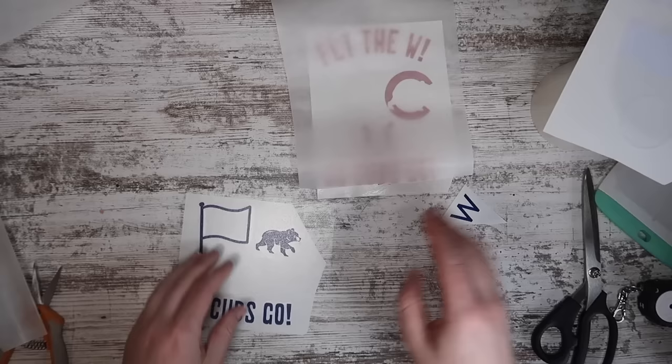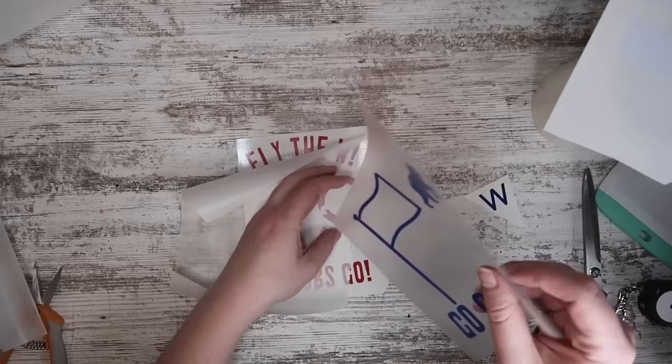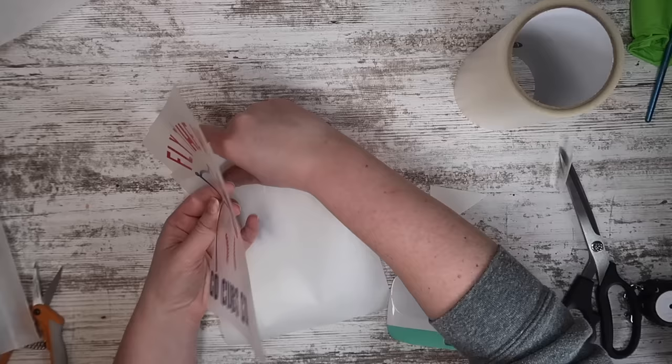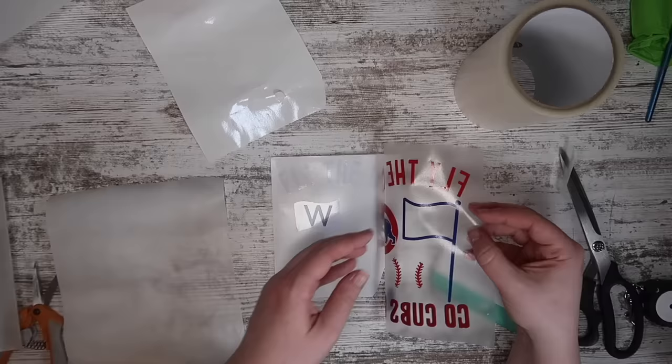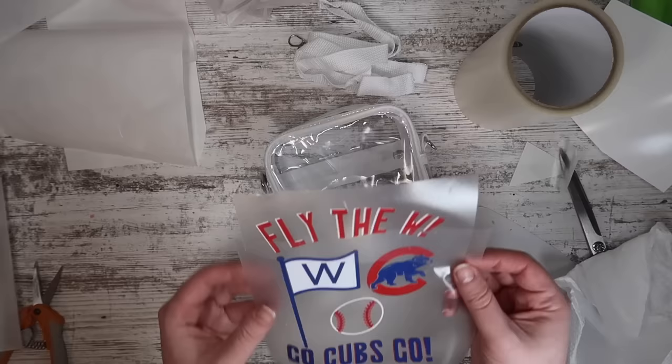I'm using the parchment paper hack to layer everything — taking the blue and adding it on top of the red. Instead of weeding boxes I just used where the bear sits to line it up, and I also used the shadows to make sure they were aligned on the top and bottom of each letter. I manually placed the W instead of having it all layered as one big chunk, then added that whole piece on top of the white. It was a little tricky with a white backer and white vinyl, but once I got it figured out it was all layered perfectly. I wiped down my bag with rubbing alcohol, dried it, and added my decal right to the front.